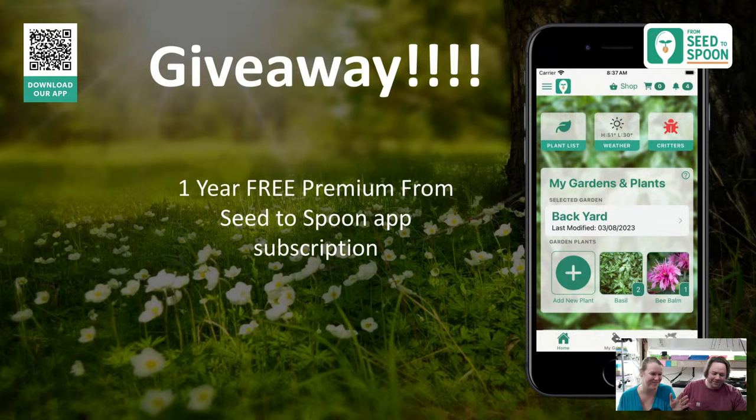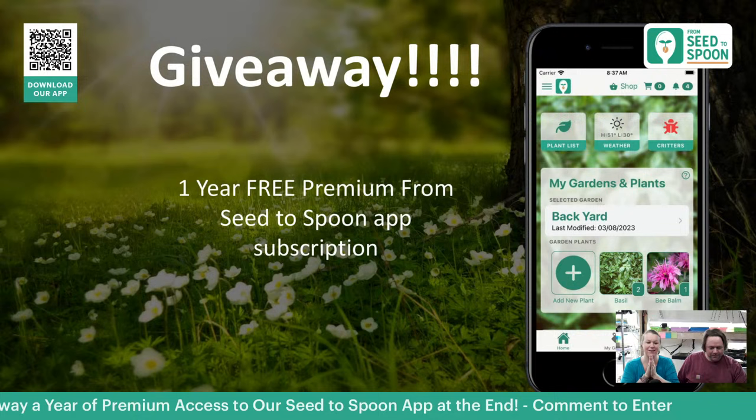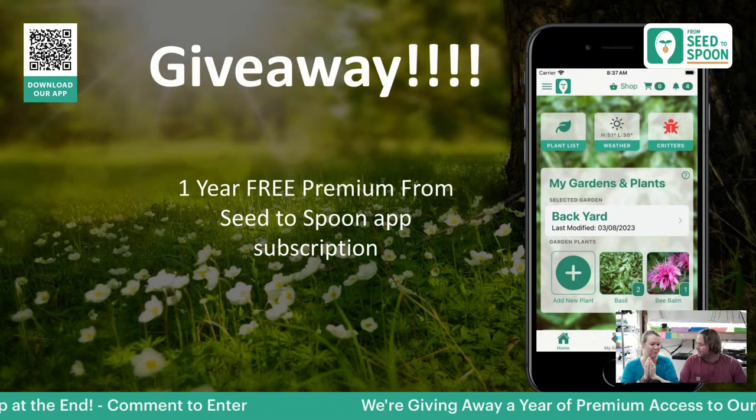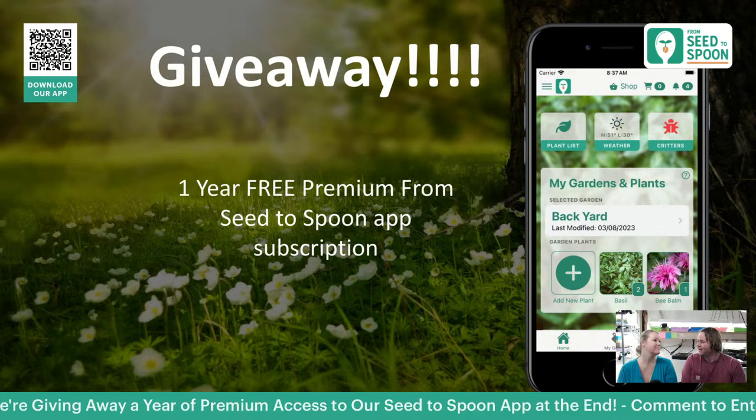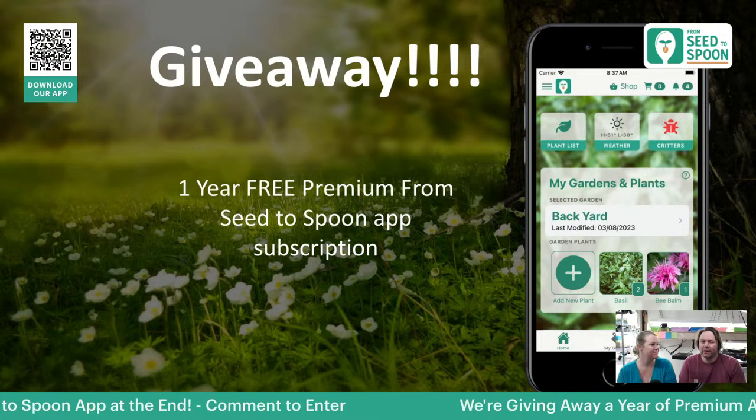We are doing a giveaway at the very end of this workshop for a one-year free premium Seed to Spoon app subscription. So one lucky participant can get this — make sure you're popping in the chat, because each time you comment you get entered to win. There's also a brand new feature coming to our premium users that we spent all day working on yesterday — it's all about garden themes. We're going to have about 30 different themes of plants that go well together for different growing reasons.